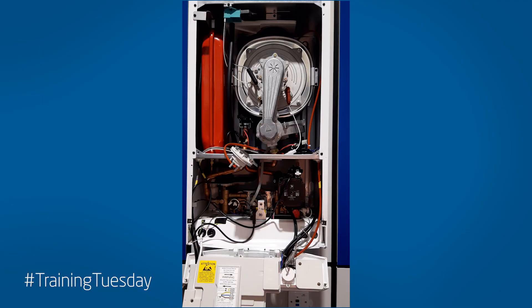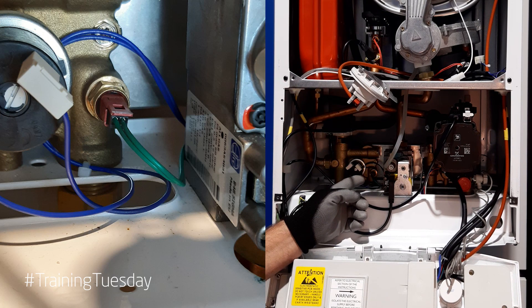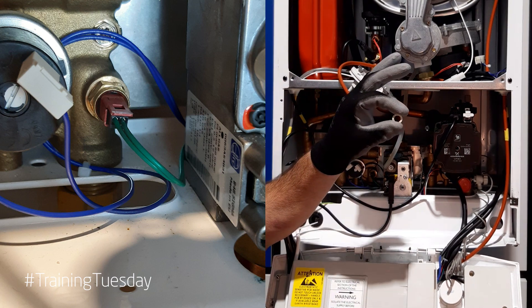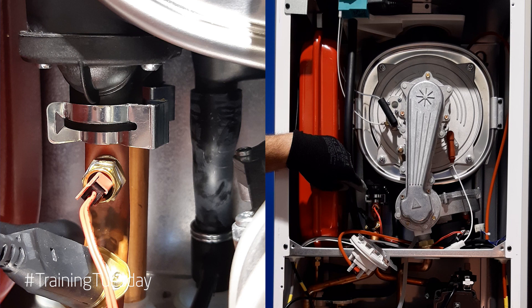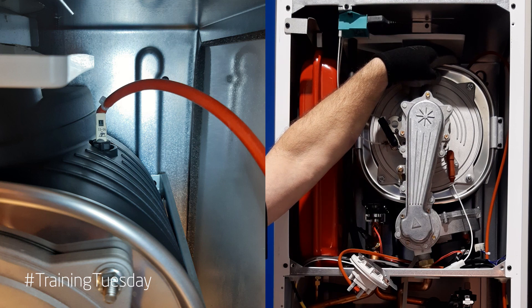This is the Baxi Duotech boiler — the Baxi Platinum is the same setup. There are three thermistors. One down in the left hand hydro block, the outlet assembly — that is a wet pocket. You would need to isolate the cold water coming into the boiler and open a hot tap to relieve the pressure before removing it. It will have a washer on it: the older fibre washer or the new copper washer, which will need replacing with the thermistor. It's a 13 mil spanner, which you can get in from underneath in the slot in the bottom of the boiler. On the flow pipe coming out of the heat exchanger is your central heating or primary thermistor — dry pocket, 13 mil spanner. It will have white heat sink compound on the thermistor but no washer. At the top of the heat exchanger there you have the flue thermistor, quarter turn, dry pocket.